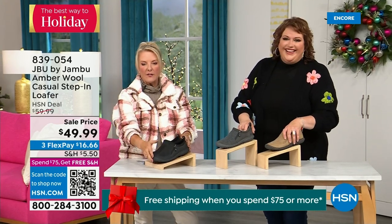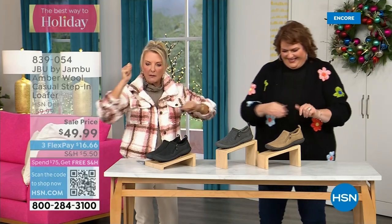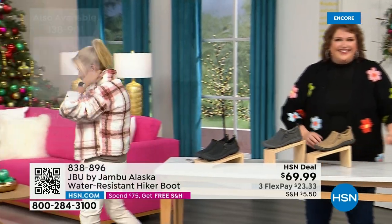There are less than 800 Amber shoes left. Lowest price we've ever done. Three FlexPay available — take a major credit card and you're good to go. I'm going to walk over here and model these one more time.